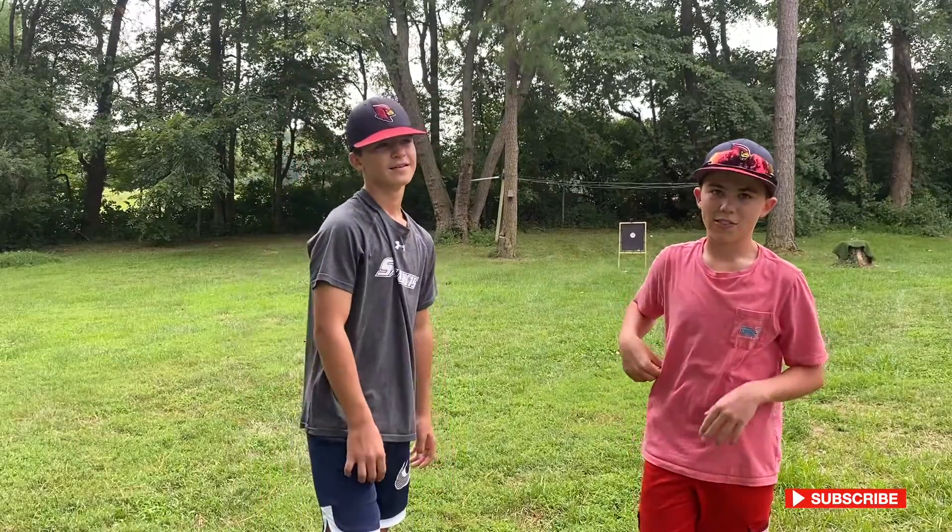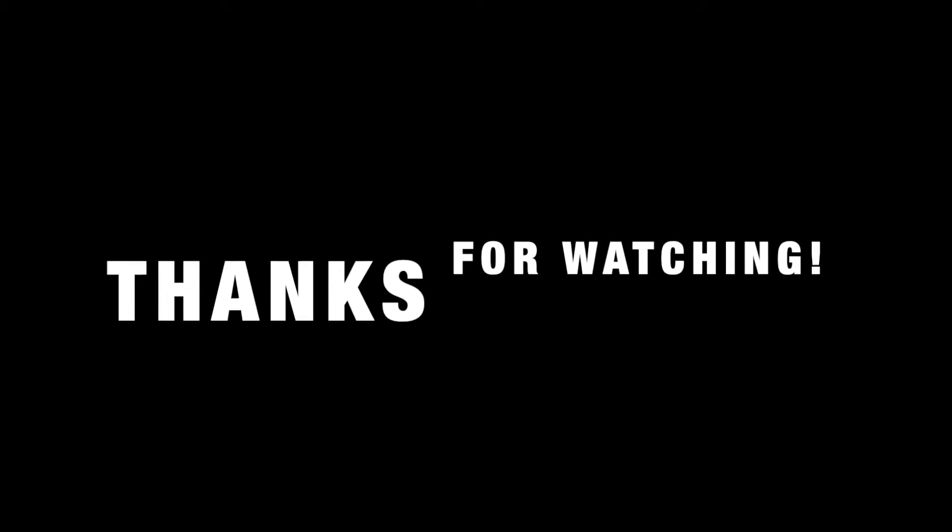Make sure to subscribe, like, hit that bell if you want to know when I'll make another video. We'll see you guys later.